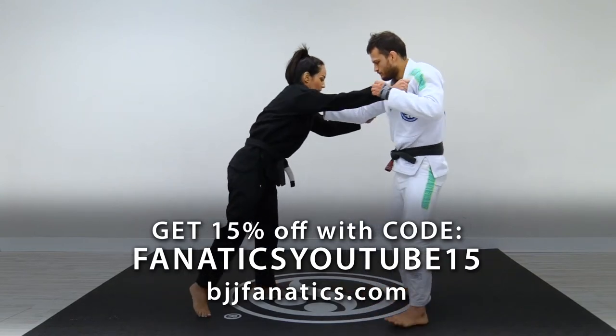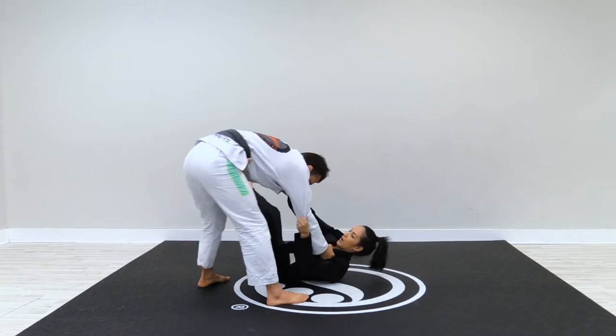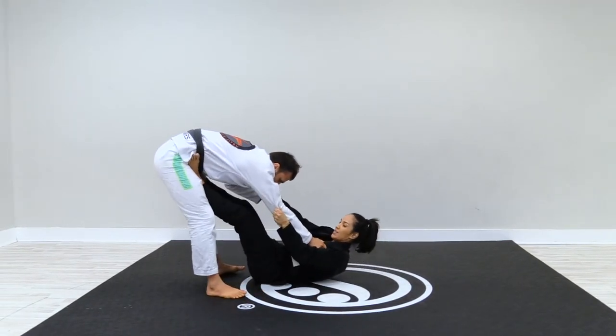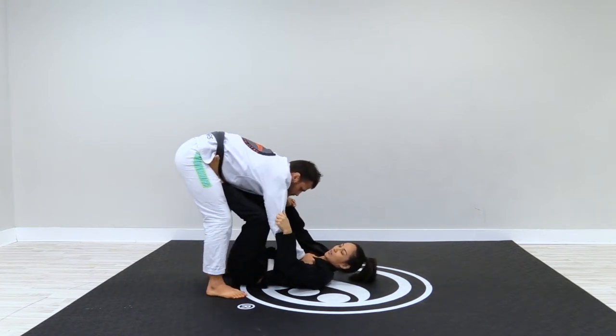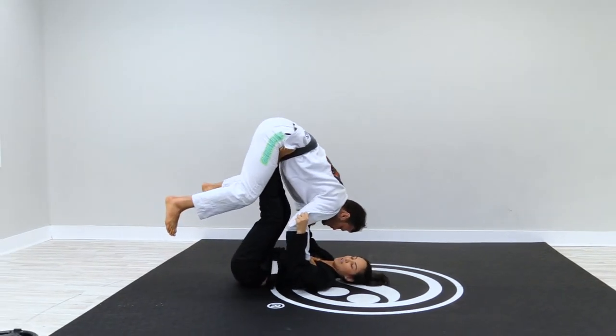After I pull guard here, I open my right leg and when I square back to him, I want to slide my hips on the same line as his hips. When I do this move, he gets really light here — I can lift him.